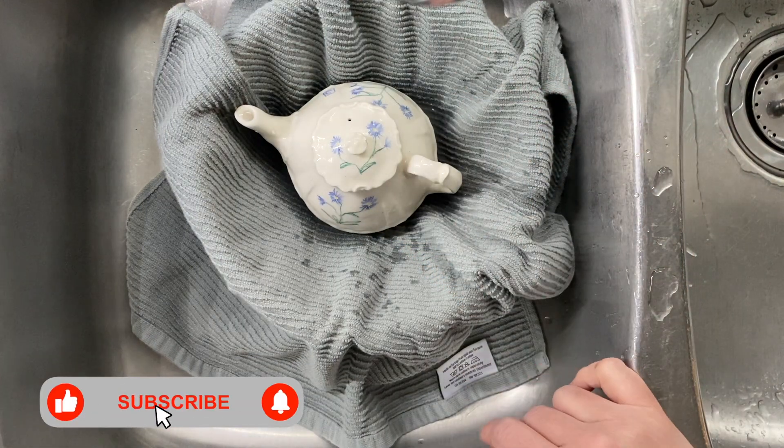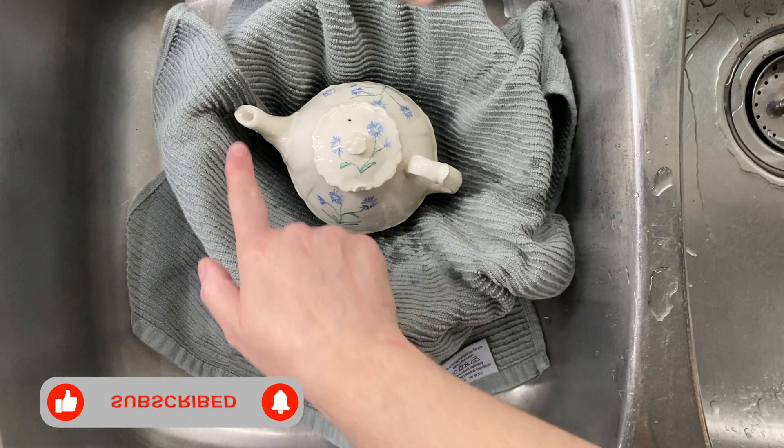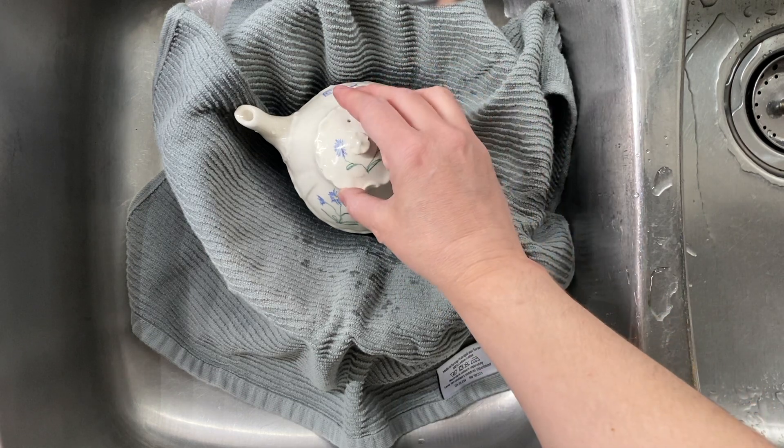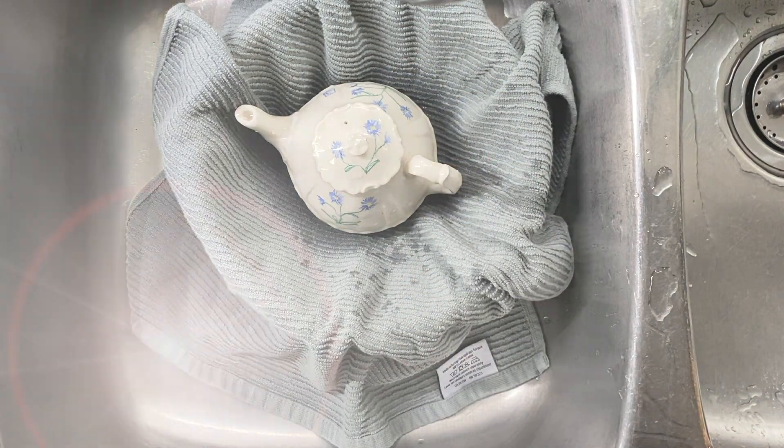Add yourself some warm tap water. I'm going to let it overflow slightly and then put the lid on. I'm going to let this sit — I go 30 minutes to a couple of hours — and you can see how the water is right out the spout.